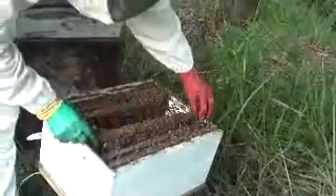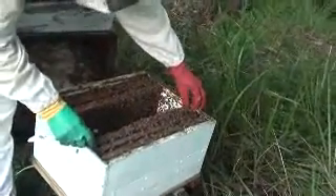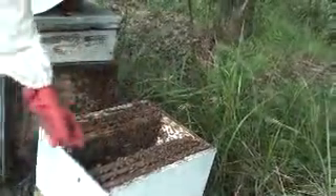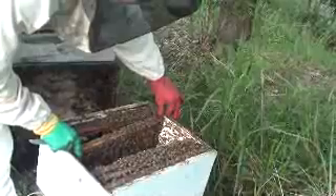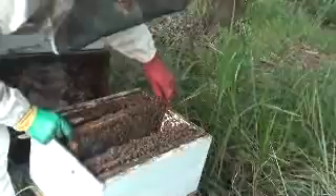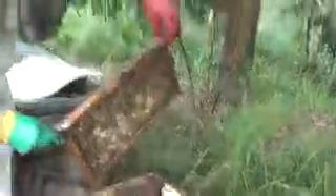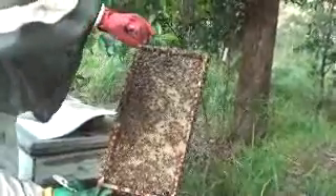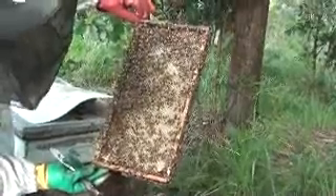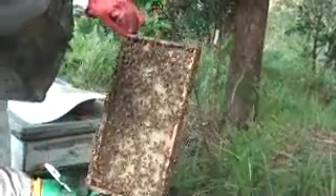If you put these frames hard up against each other, it's the same spacing as what the bees do in the wild. What I normally do in my normal operation is put nine frames in a ten-frame hive, for both my brood box and the honey box. This is the frame of foundation — that's pretty well drawn out. You can see a lot of pollen in there.